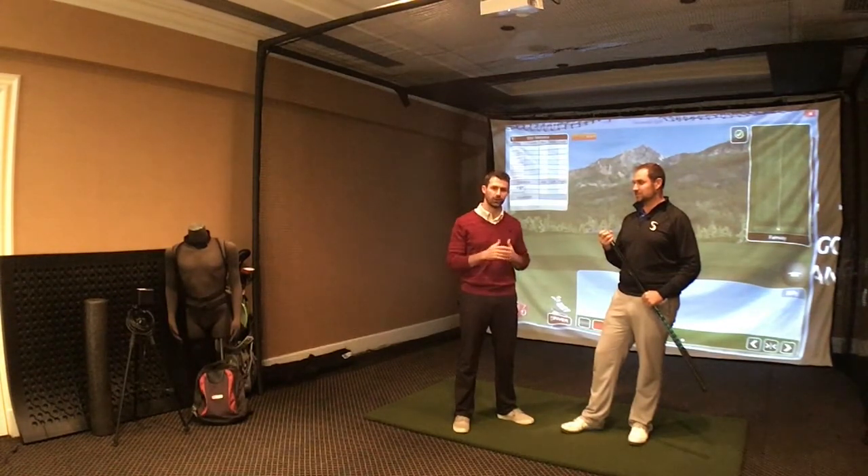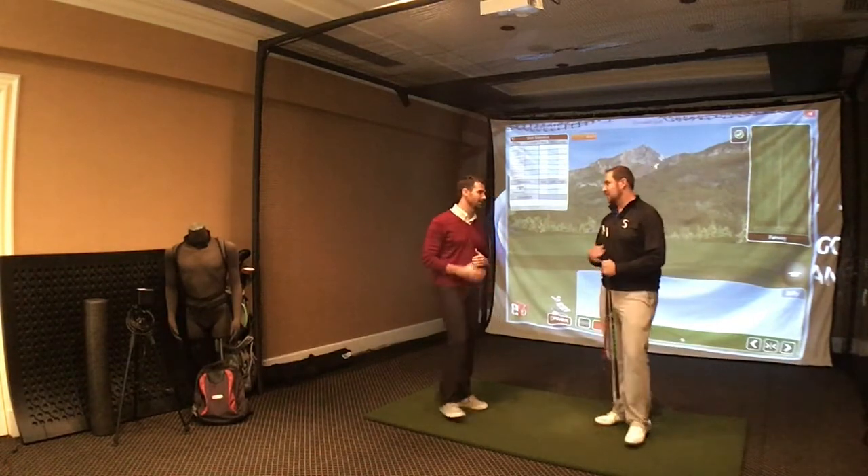We're going to talk through this in some other videos on how it got started, some of the different protocols, and maybe even go through a couple different protocols. But we're going to run through the intro protocol right now. So Mike, I'll just let you have at it.